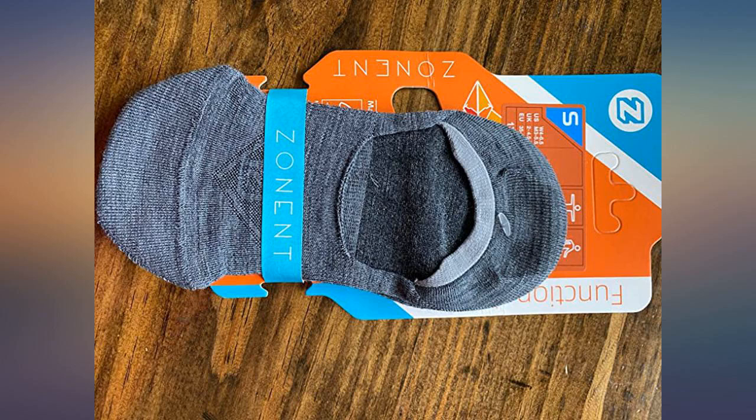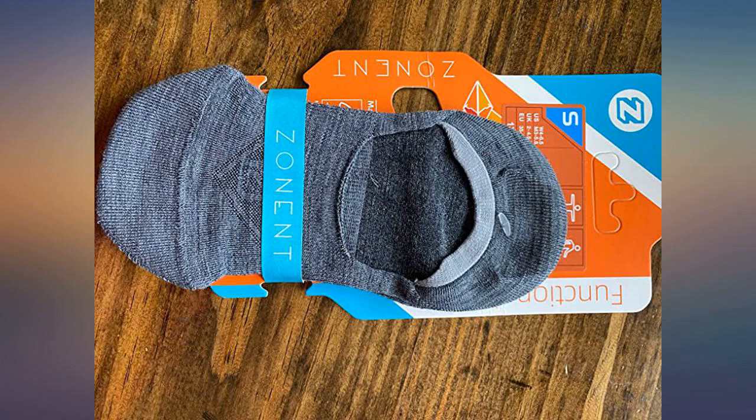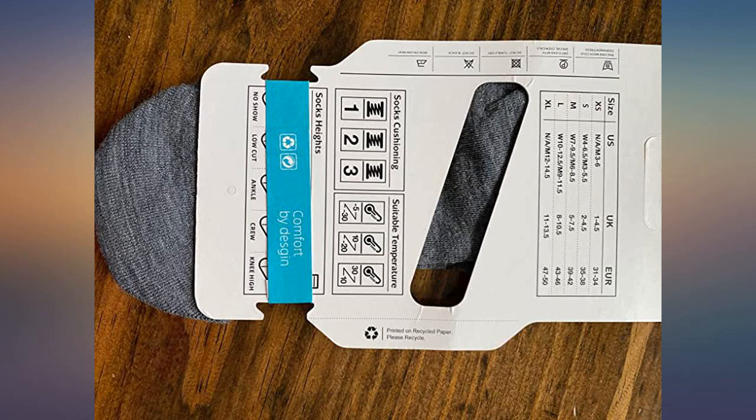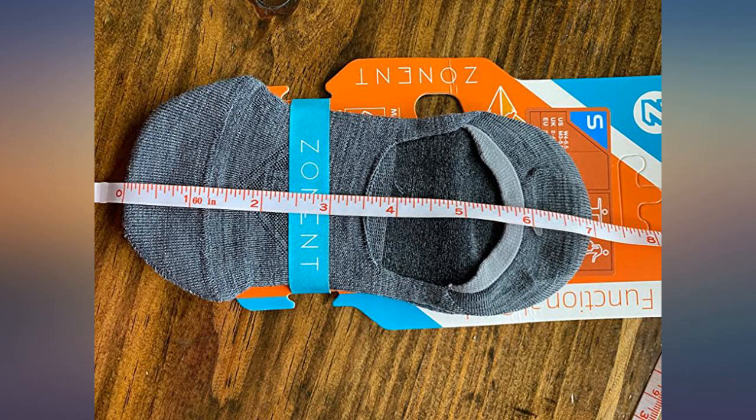Overall length is around 7 inches relaxed.